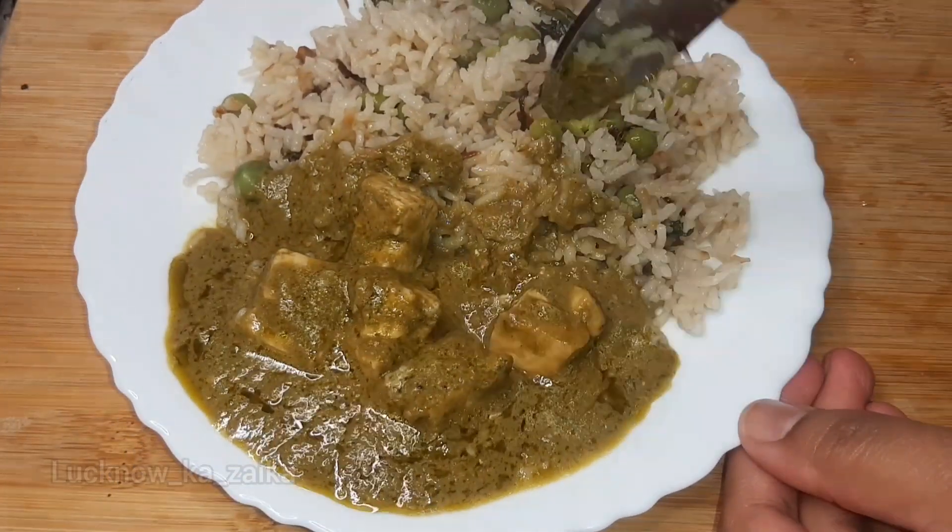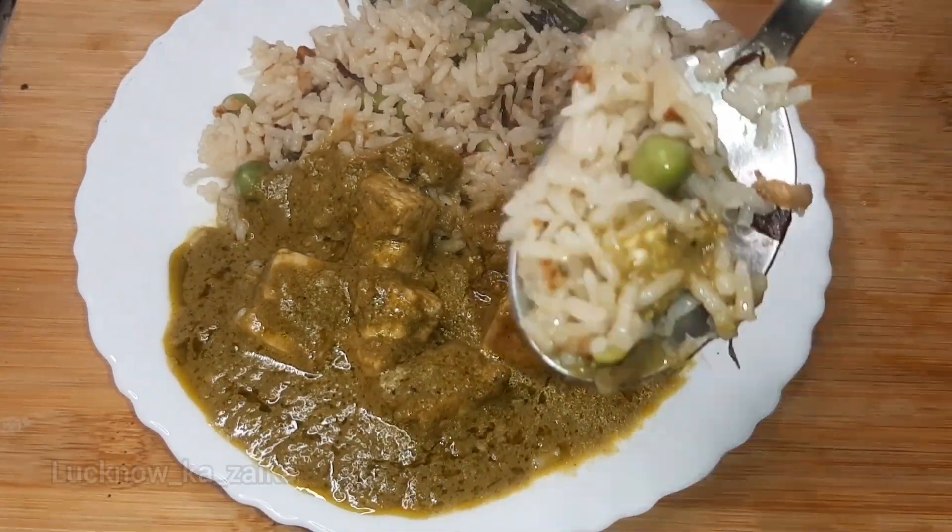You don't need much time to make this recipe — this recipe is made in just minutes.